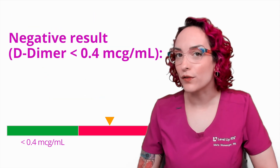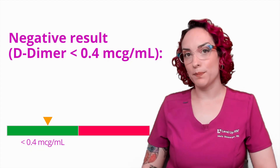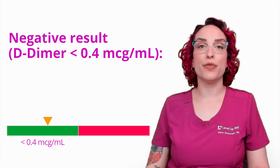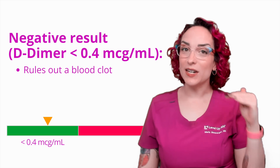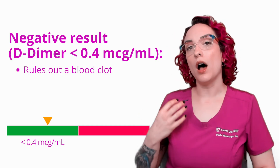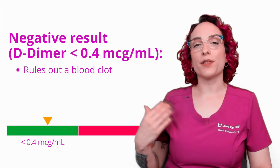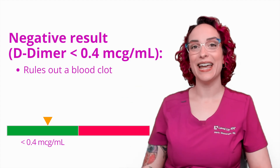Now here's the thing about a negative result, and this is so interesting because I can't think of many other labs that are like this. If your D-Dimer comes back negative — let's say that same patient with a red, swollen, painful calf — and their D-Dimer comes back negative, we can actually say that this is going to rule out a blood clot. It doesn't just make us feel better that maybe there's not one. It's actually used to say that if the D-Dimer is negative, we are approximately 99.8% confident that there is no significant deep vein thrombosis, pulmonary embolism, et cetera. Because think about it — the bigger the clot, the higher that D-Dimer is going to be. So this is one of those few labs that when it comes back negative, we're able to say take that off the list — it's not a blood clot.